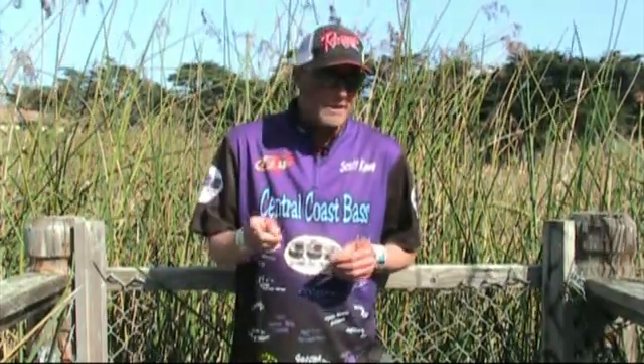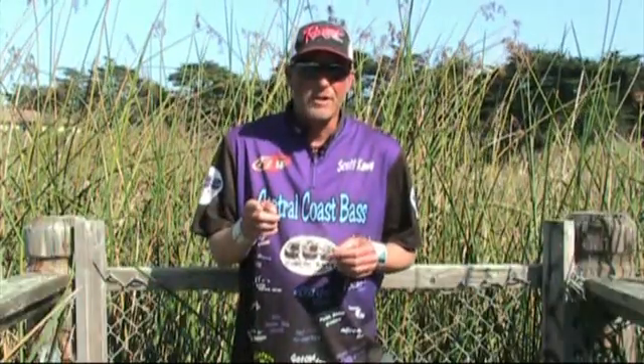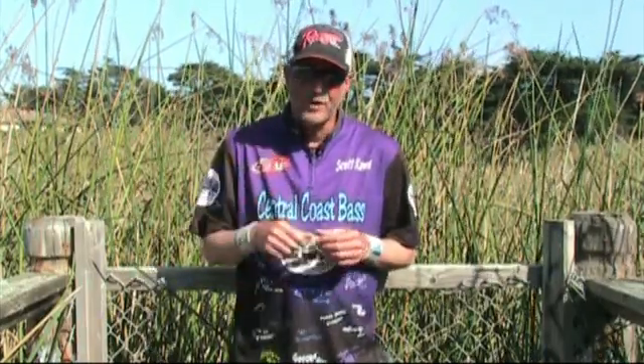I have some footage of a bass I caught, and if you look in this one's mouth, it's pretty much a dead ringer — they're eating nothing but crawdads. Let's check out the footage.